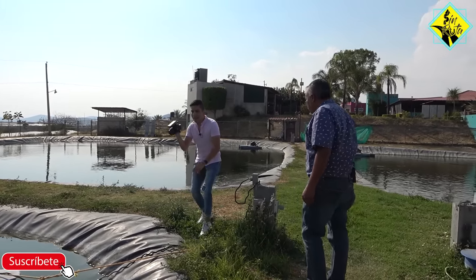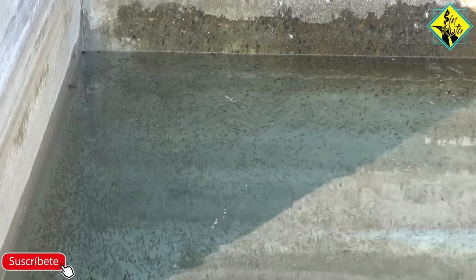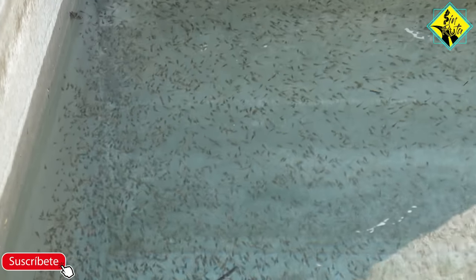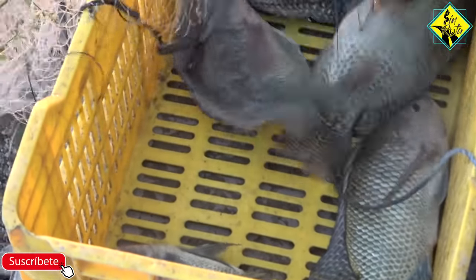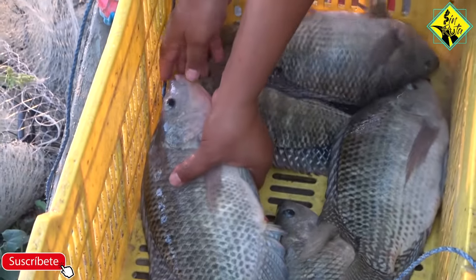Ya tenemos nuestro estanque y ya tenemos nuestros alevines, ¿cómo es la alimentación? Bueno, la alimentación: entre más pequeños sean los peces, más veces se les da de comer. Ya cuando están grandes, nosotros aquí en esta granja les damos a las 9, 12, 3 y 6 de la tarde, cada 3 horas aproximadamente. La cuestión es que dejes ese espacio para que hagan un poco de digestión y luego les vuelves a dar.